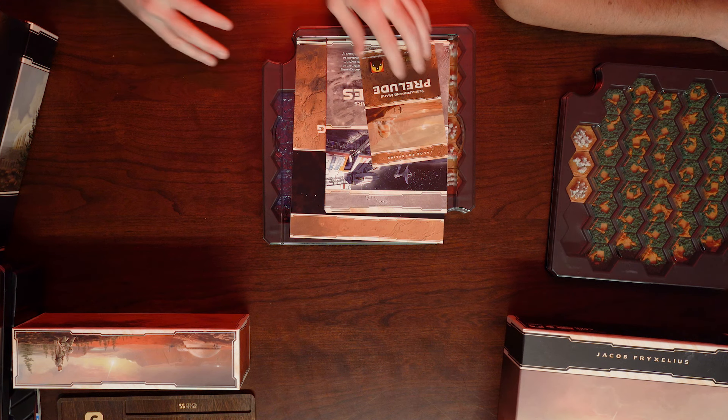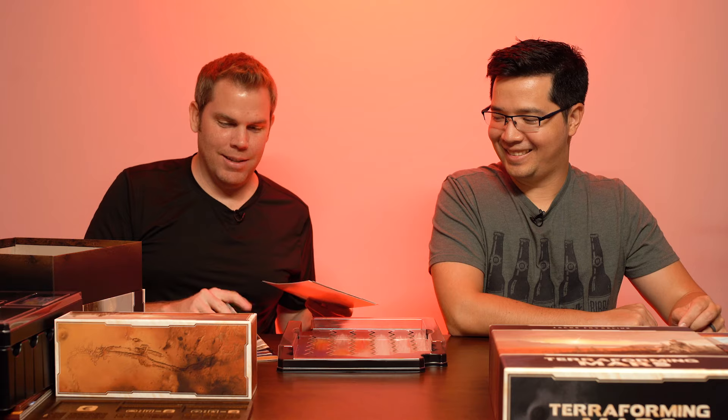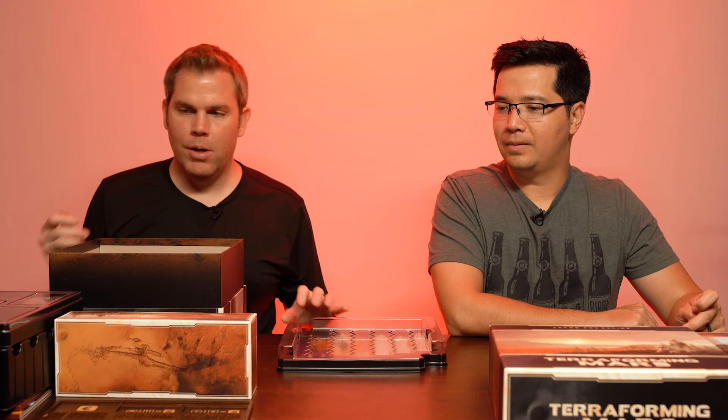We put all our rule books at the bottom. Some people get a plastic holder for their rule books and put it in the top tray underneath the game boards, since it can fit there if you want easier access. At the very bottom we have the original cardboard player boards that came with the base game — but all of that fits on the bottom underneath everything, so you can still fit it in the box.